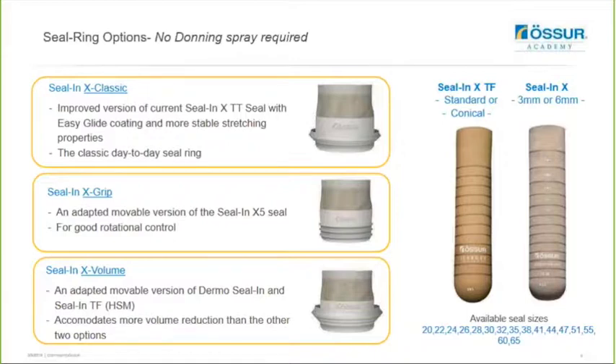The Seal-N-X Grip is effectively an adaptive moveable version of the Seal-N-X 5 seal and it's excellent for providing rotational control, especially for more active users. This seal will feel slightly stiffer than the Classic and the Volume, and you may need to go up one size above the Classic and Volume seals for this one. But it will give the user an excellent, superior level of rotation control and support.